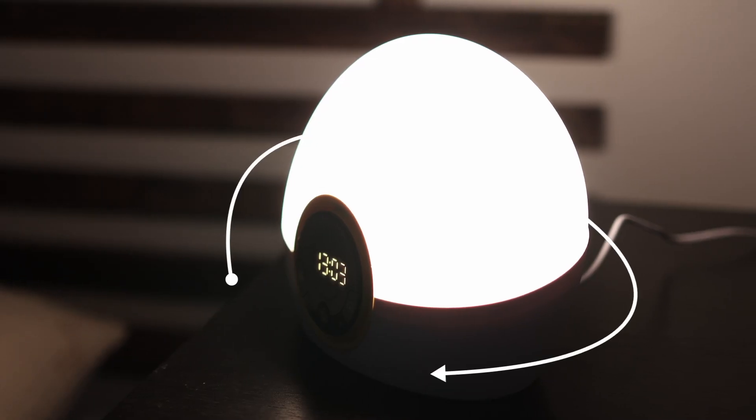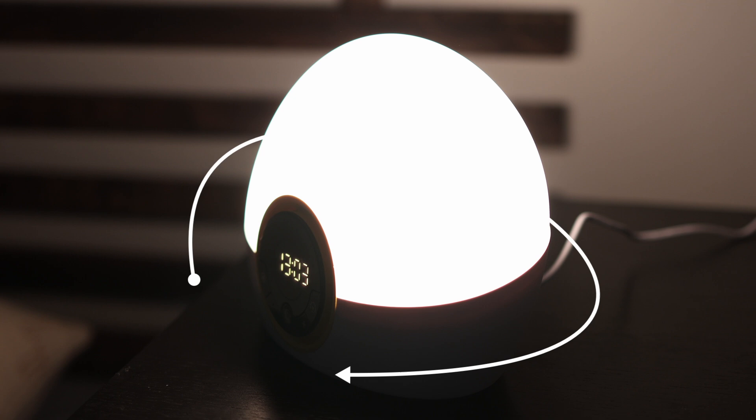This is due to their 360-degree light dispersion design. We can see this if we compare them to a Philips clock, for example. So while they are among the best at lighting up the entire room, they fall short of directing that light where it matters most — at you. Now, you might prefer the feeling of your entire room being lit up, but this is just something to be aware of.